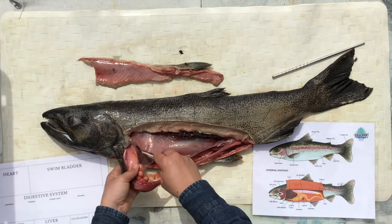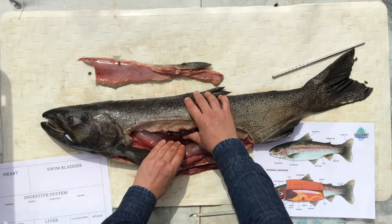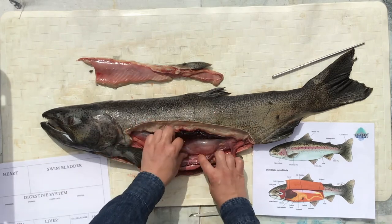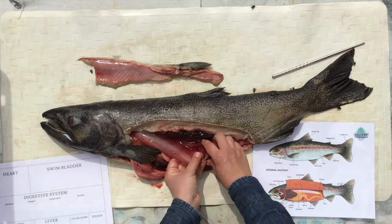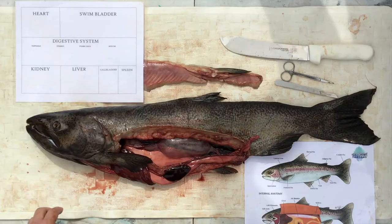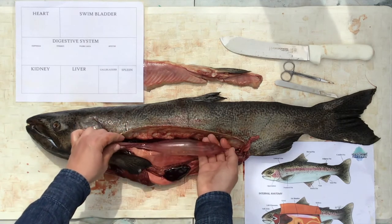I'll only use a scalpel if I really need to. Whoops, camera overheated — looks like we're going to have to fast forward a little bit. Now that I've got the swim bladder separated from the inside of the body, I'm going to come down here and pinch to keep the air inside as I remove it.